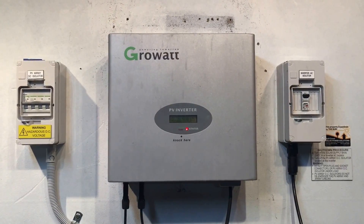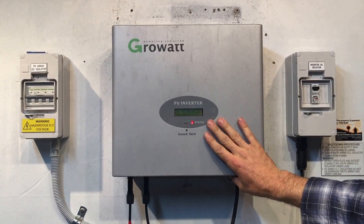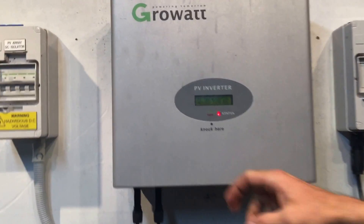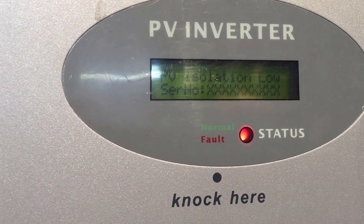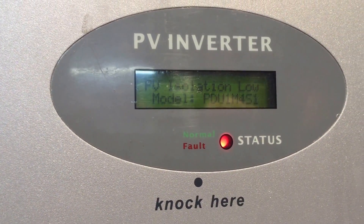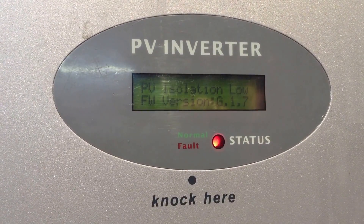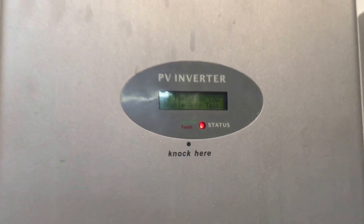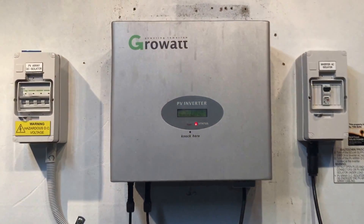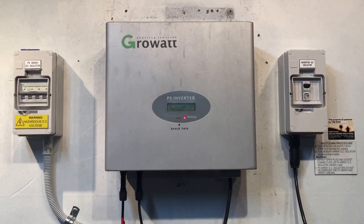I hope this video has been helpful and makes a bit more sense of the PV Isolation Low issue. If you're wondering why I'm hitting the inverter — it actually says 'knock here,' and if you knock on the inverter it lights up the screen, and if you keep knocking it'll scroll through different readouts on the screen. You can see it says firmware version and goes through a whole heap of different things. I hope that's been helpful — if we can be of any further assistance, don't hesitate to get in contact with us. Thanks very much.